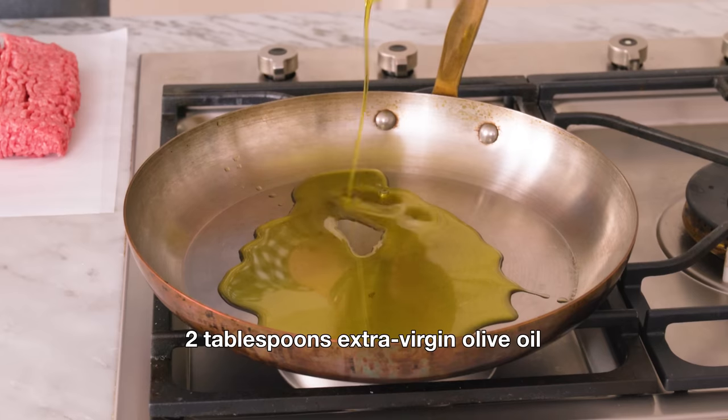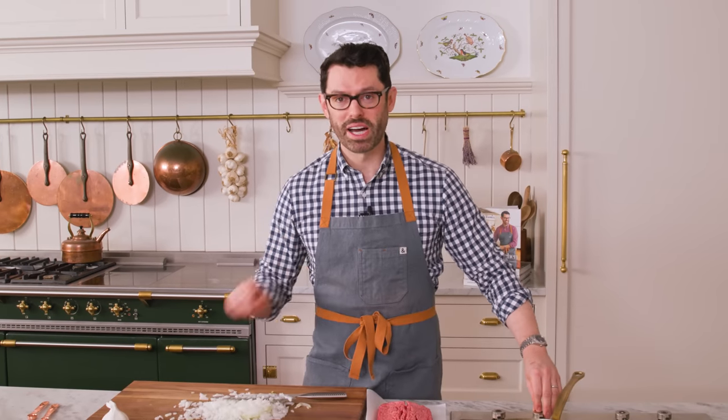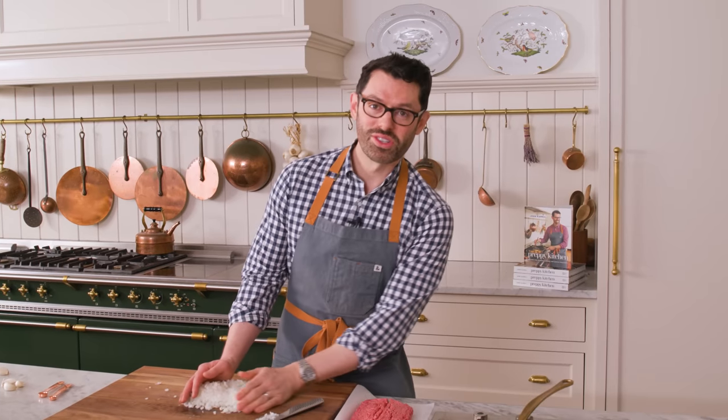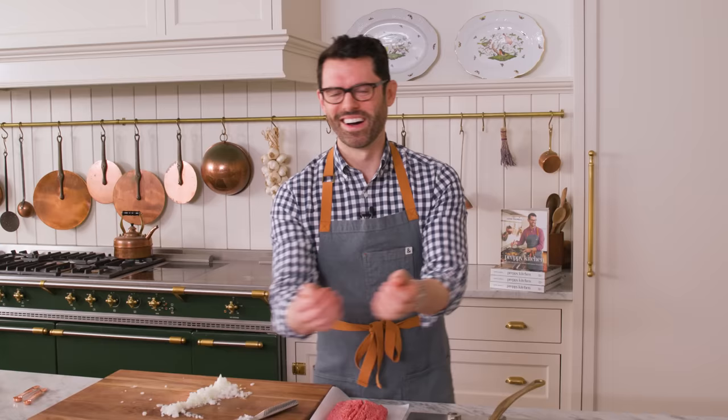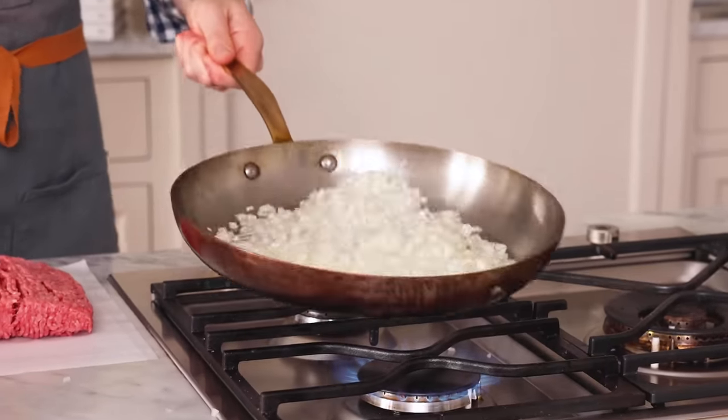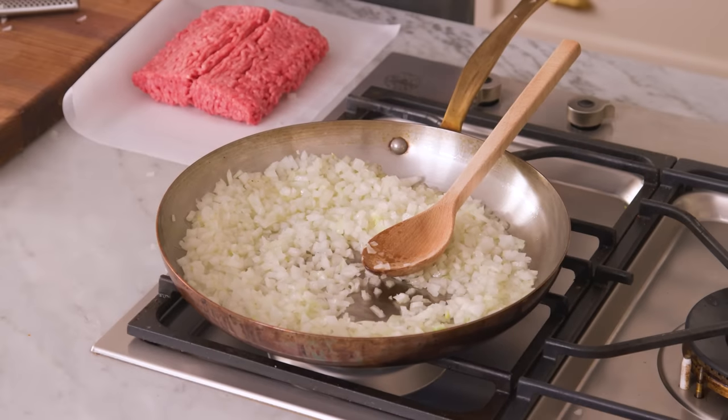Into a large skillet, I'm adding two tablespoons of extra virgin olive oil. We're gonna pop this over medium high heat and let that oil get nice and warm. Once your oil's nice and hot, add all that onion in there. We're gonna cook this stirring frequently — you want these to soften and caramelize a bit, but not burn. So 10 minutes over medium high heat, depending on your cooktop.